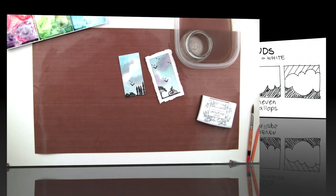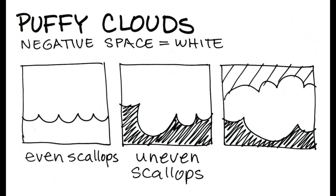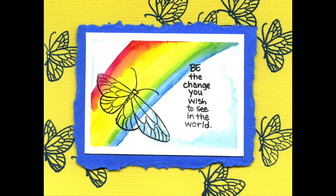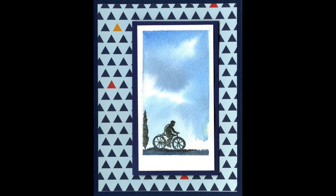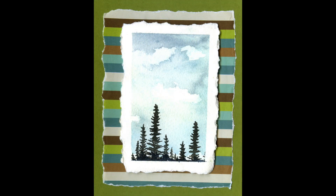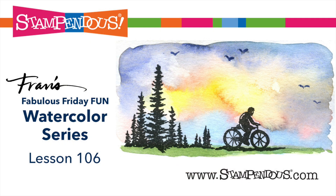As many of you have requested, the different templates that I've been showing in the watercolor series are now available as downloads on the Stampendous website. I hope you've had fun with the projects we did in class 106. Be sure and subscribe with your YouTube account so that you can follow along and get a heads-up for each Friday's next watercolor fun with Fran video.